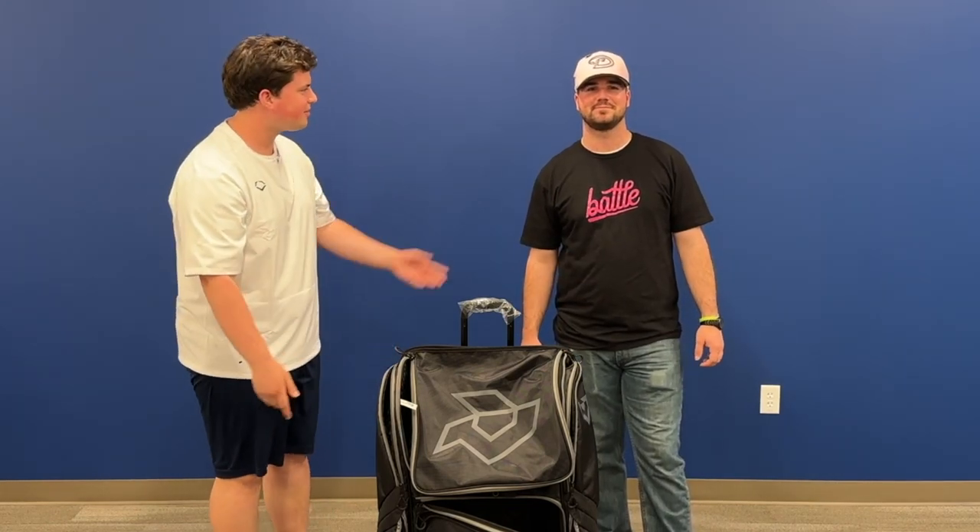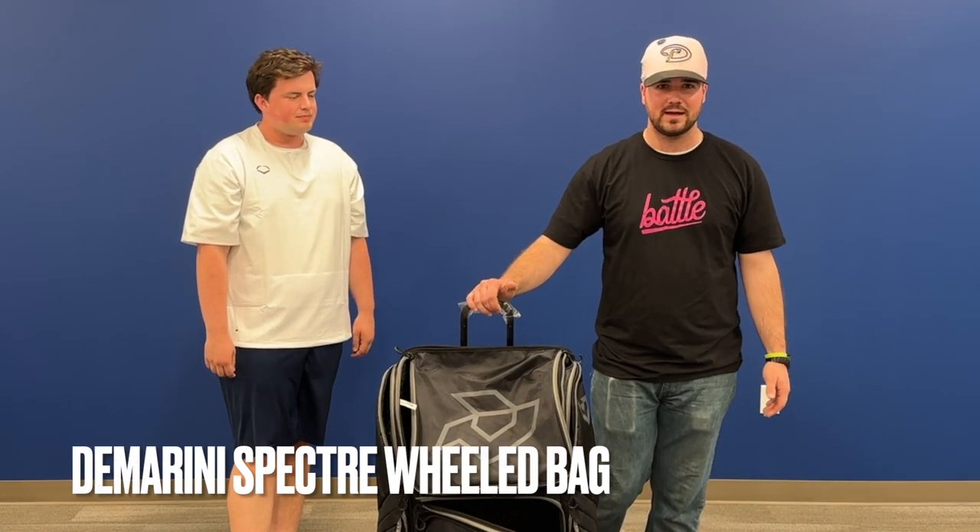Hey everybody, it's Isaac and Sam here at Bases Loaded. Today we're going to be going over one of the greatest wheel bags there is. We have the DeMarini Spectre wheel bag here.